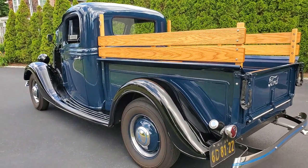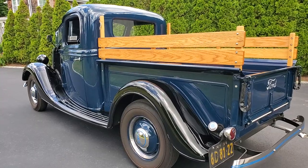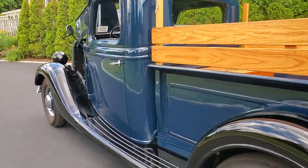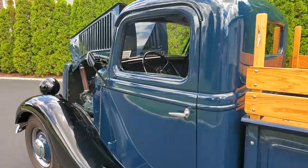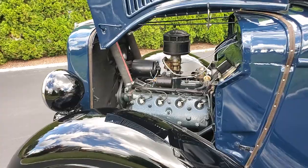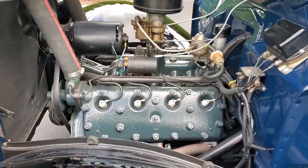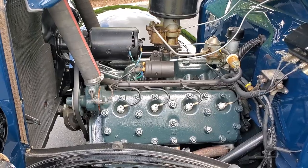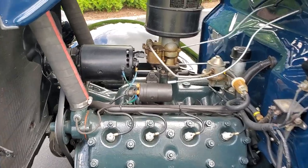That is gorgeous, even the nubbies on the tires. Did you rebuild the motor? No, it runs good. Yeah, they run like solid machines — normally pretty simple.